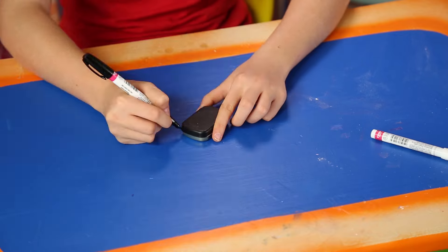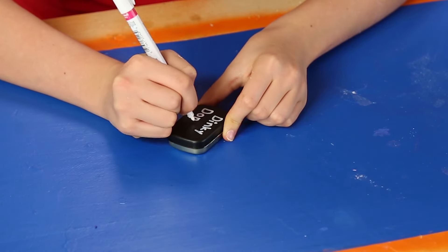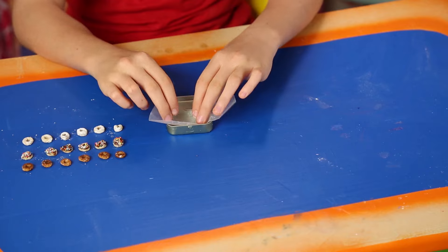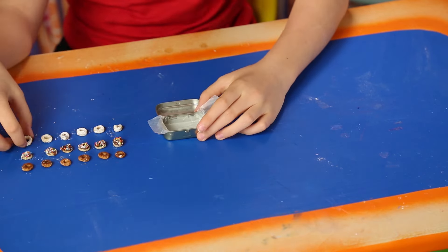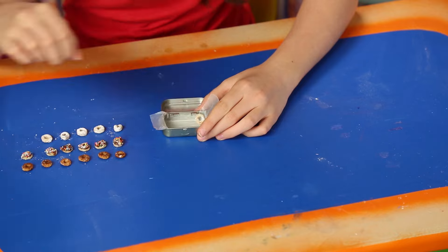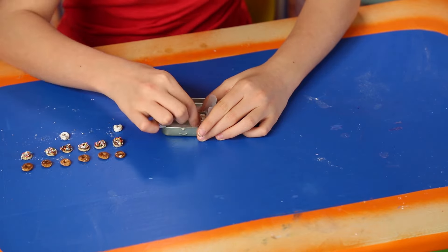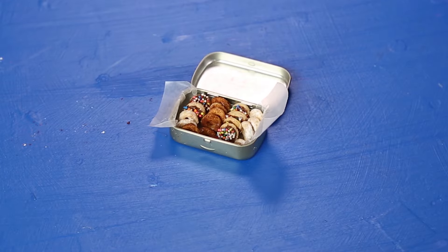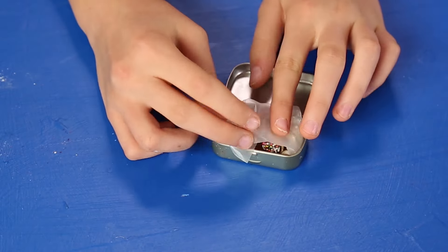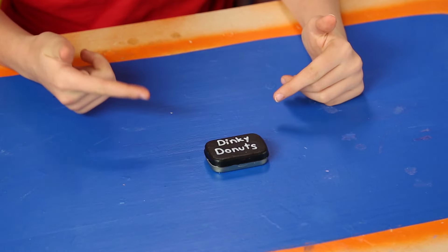Decorate the mint tin and line it with wax paper — this will be your Dinky Donut Box. Place your donuts inside. All done! Next time your friend says she's a little hungry, give her a little snack.